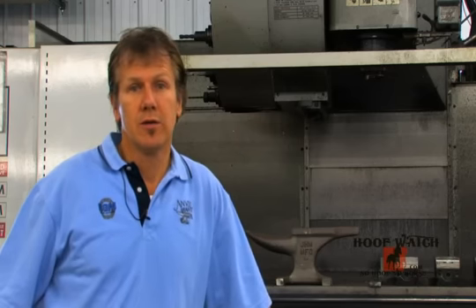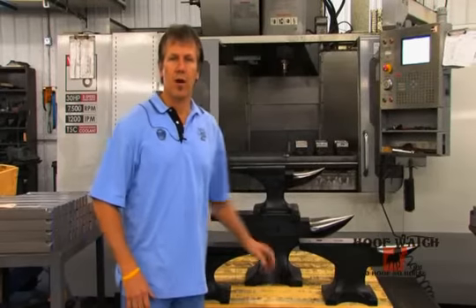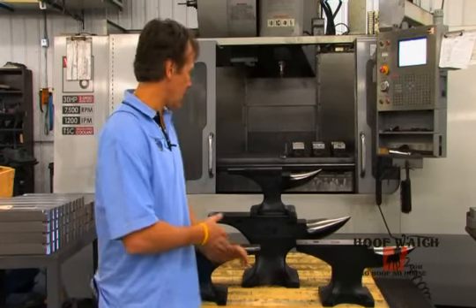Since 1978, J.H.M. anvils have been made, and since we've taken the company over, we've never had one come back. So the level of quality is there — it doesn't have to be a forged anvil. You're going to hear about all four processes we do with these anvils here today.